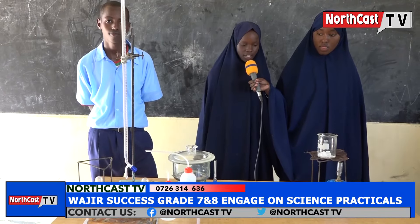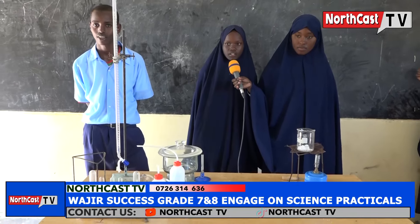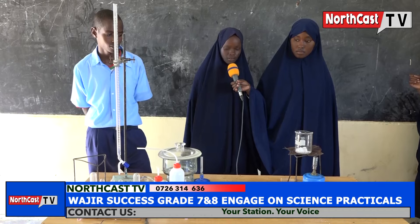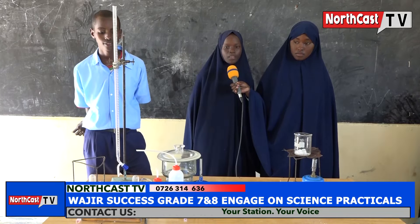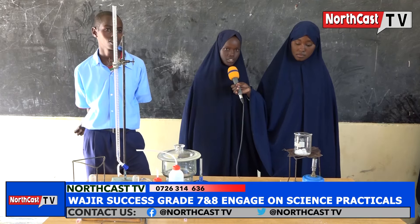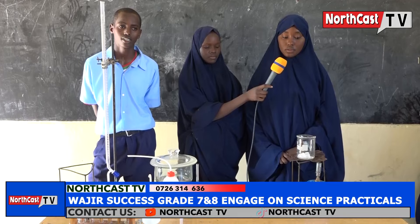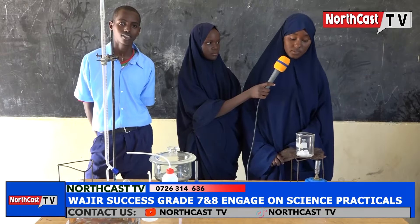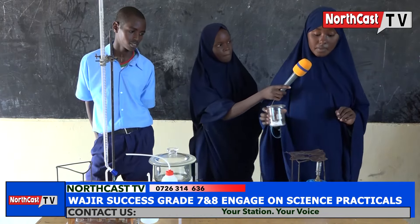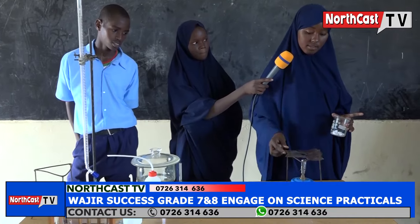My name is Steven Akini. I am a student at OJIA Success Integrated Academy. We are going to carry out an experiment on temporary physical change. Temporary physical change is a change that is easily reversible and in which no new substance is formed. Aisha will take you through the apparatus used. The apparatus used are candle wax, glass beaker, a tripod stand, a wire gauze, and a source of heat.